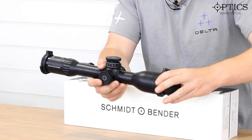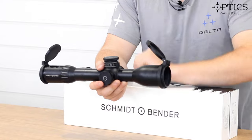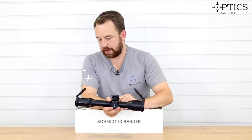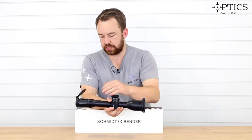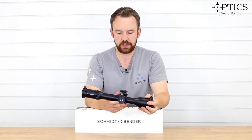Flip-up covers come as standard with the actual unit — as you can see they just come up nice and easy, protected from all sorts of weather, so you are going to be well protected in any sort of environment. Of course that classic sort of European German glass gives you that real high transmission, allowing you to identify your species quite well.